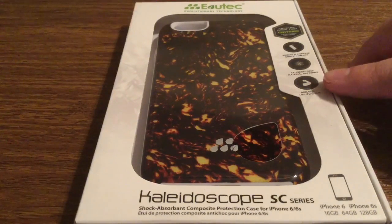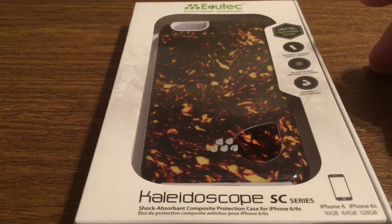Now this is their tortoiseshell design. They also have a few other designs on the website. You can either get it in blue, white, grey, or pink.